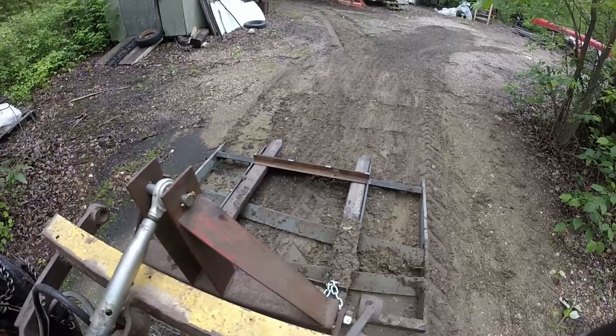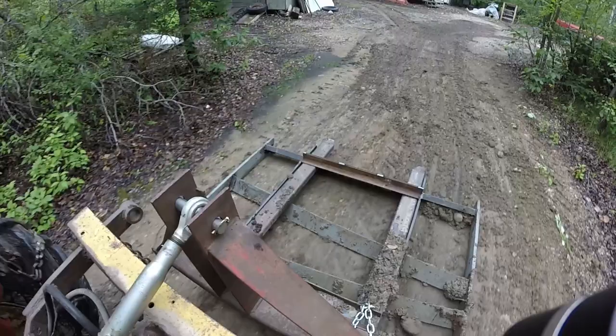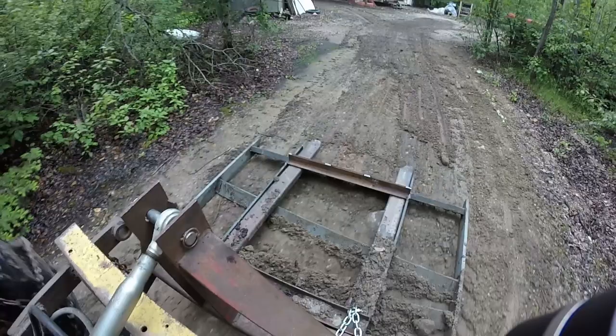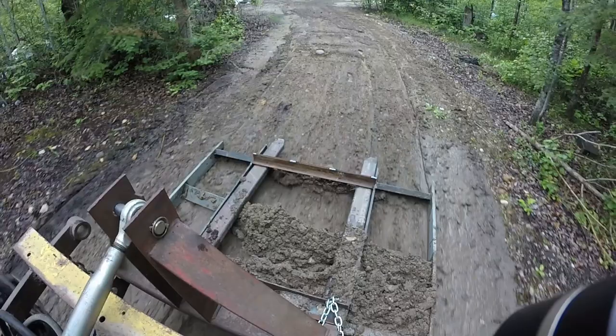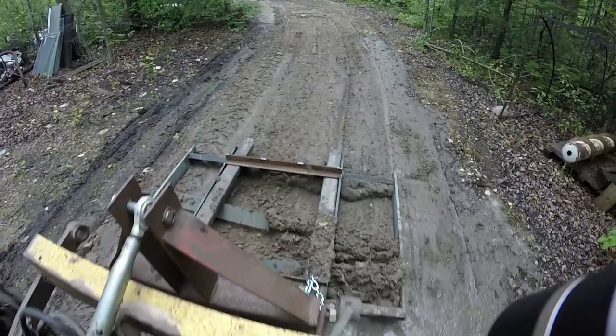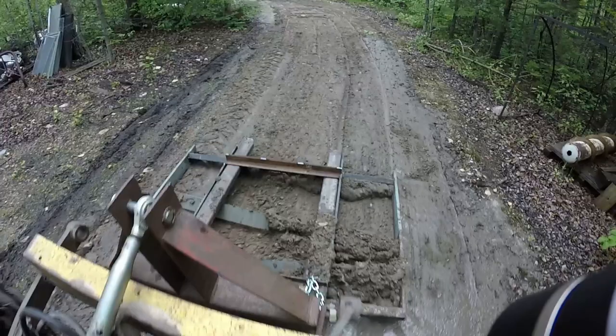Maybe it's no good for wet conditions. It's definitely cutting the ruts down, but it does kind of skip up on any rock that it hits.